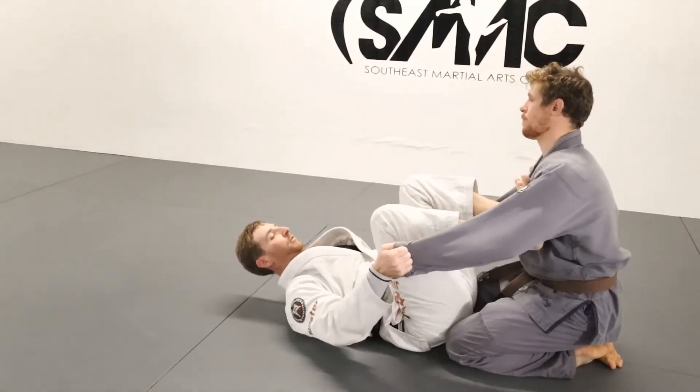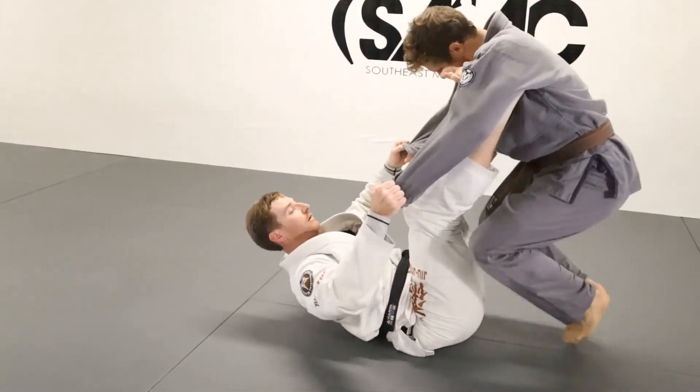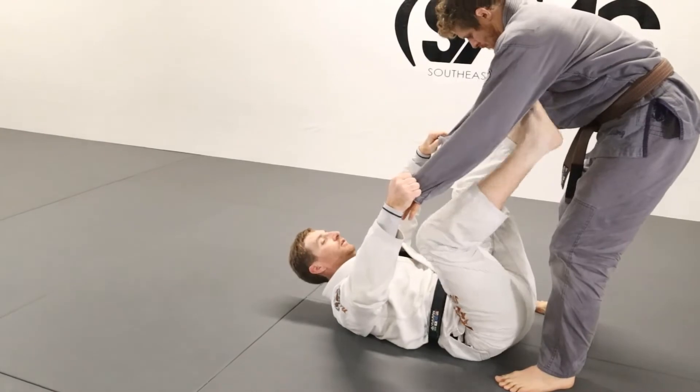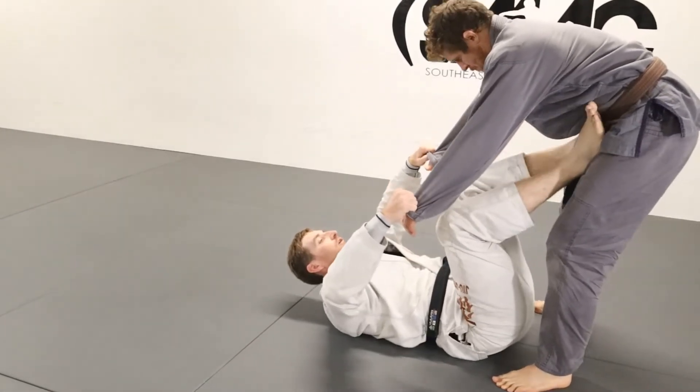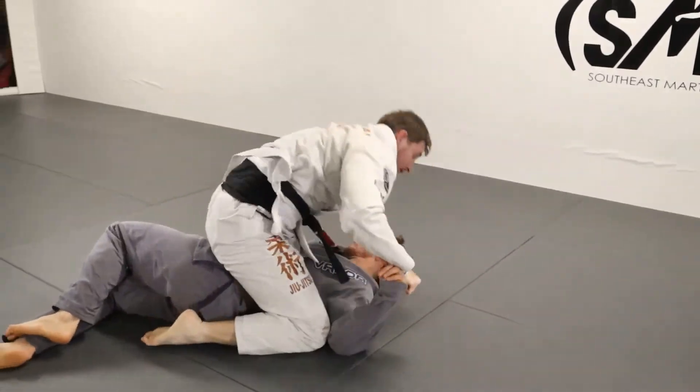All right, so we've hit the sweep on him once. He's wiser to it, so I'm going to try to go for it again. He stands straight up. All we're going to do from here is move the feet to the hips, pull on the sleeves, go for legs.